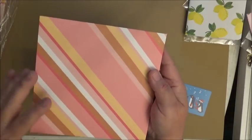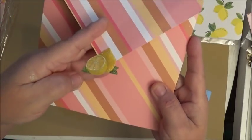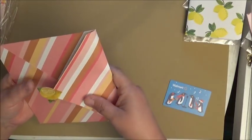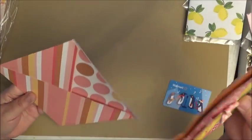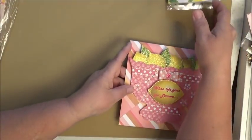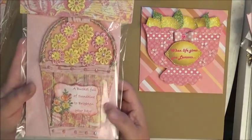The envelope matches perfectly with lemons up here, all stickled, and the card just slides right in and closes up with the lemons. This is beautiful, Miss Katie — you did an amazing job. I absolutely love your color combination. Let me set it right here so everybody can continue to see it.